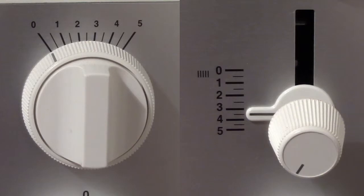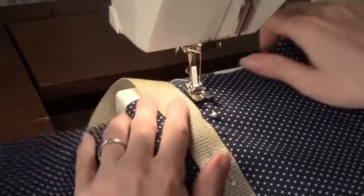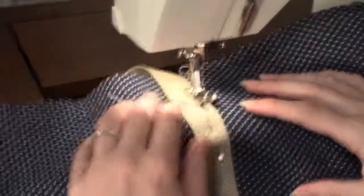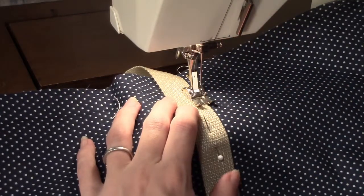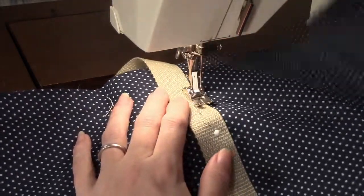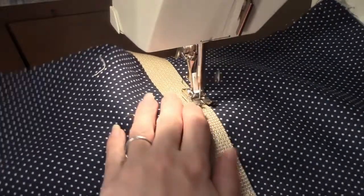Set the sewing machine stitch width to zero and stitch length to three and a half for top stitching. Place one strap underneath the presser foot, lining up the edge of the webbing with the inner edge of the presser foot. The needle should be even with the pin marking one inch down. Hold the beginning threads and stitch two or three stitches. Back stitch two or three stitches and continue sewing about a sixteenth of an inch in from the edge of the webbing.